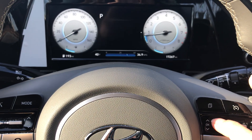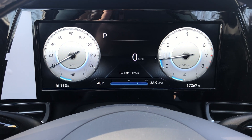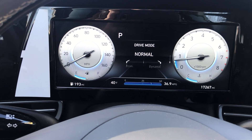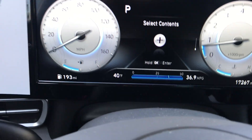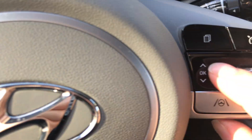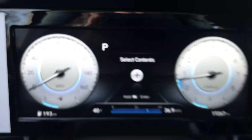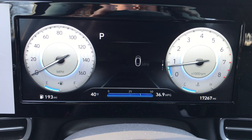Either way, you want to get to the setting where when you're pressing the up and down button it moves the center screen. When you're on a screen that says tire pressure, drive mode, or something of that nature, you want to navigate to Select Contents. You'll notice it says Hold equals Enter - hold and push the button and you'll be able to select what contents you want to view on this menu.